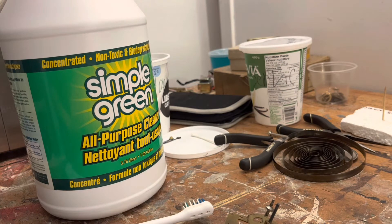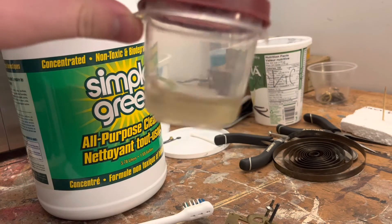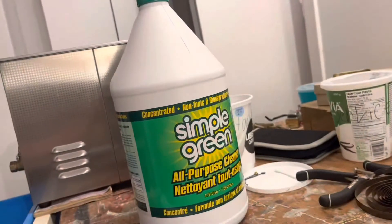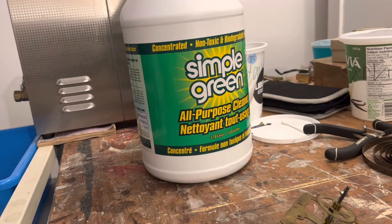As for our hairspring, that's going to go in a tiny little container filled with Spray Nine — so it won't be mixed with the Simple Green; it's going to be on its own. The hairspring is a much finer application, so cleaning it in a little container of Spray Nine will do a good job. I've cleaned hairsprings in there before and they come out great.